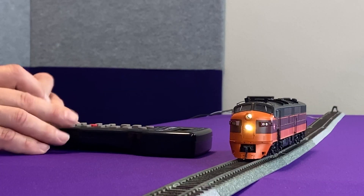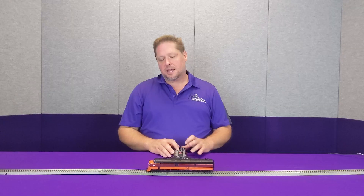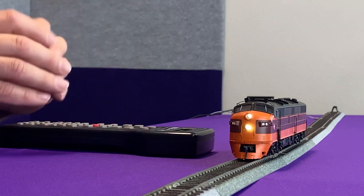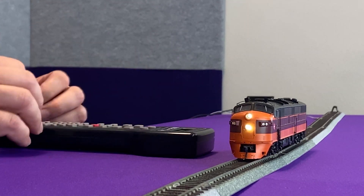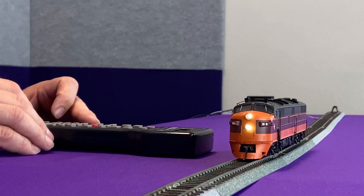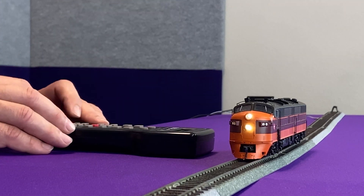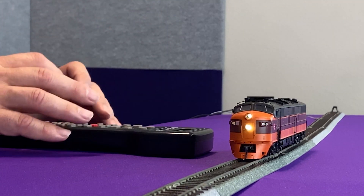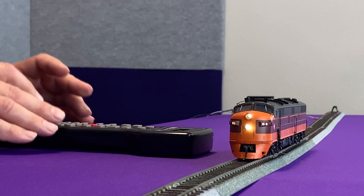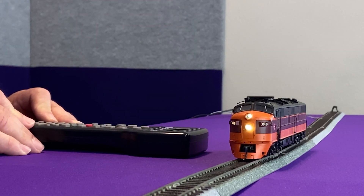Now on my locomotive here, I'm going to take CV 64 and set that to a value of 100. All of the lighting effects are on, so when I change the CV, you can see how they've all changed brilliance. My master brilliance adjusts all of the lights together. You'll notice that my number boards are now significantly dimmer, so if I want to change those and make them brighter, I can go back and adjust CV 61 and set it to a value of 120. Now you can see how those lights have gotten brighter, but the other lights are still dim.